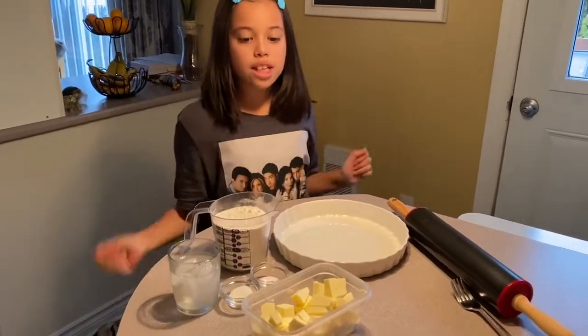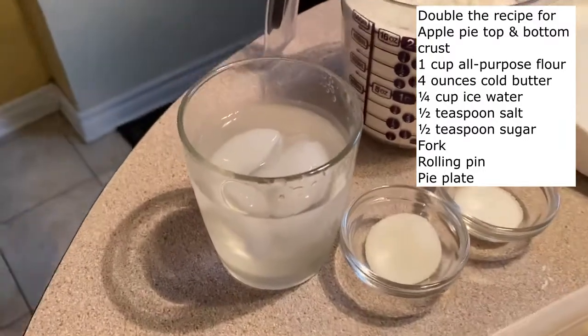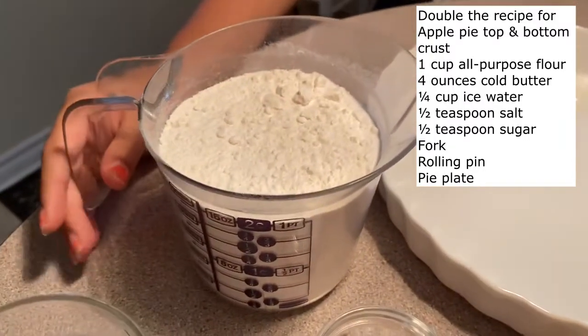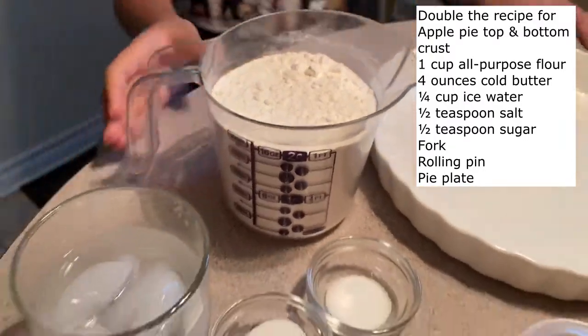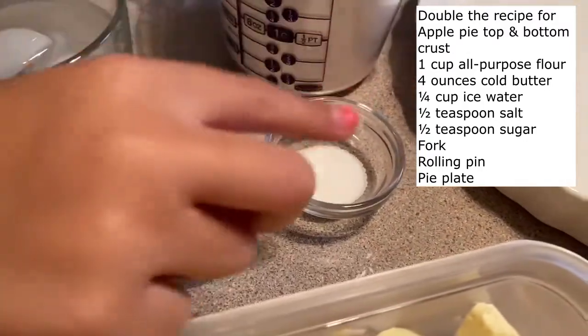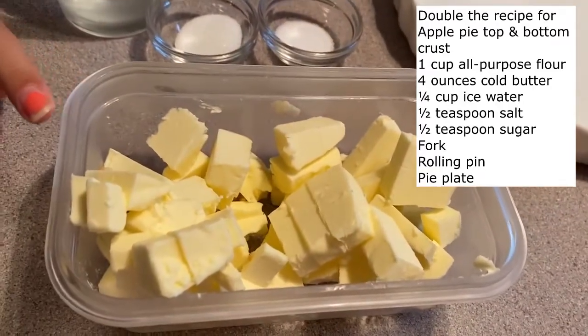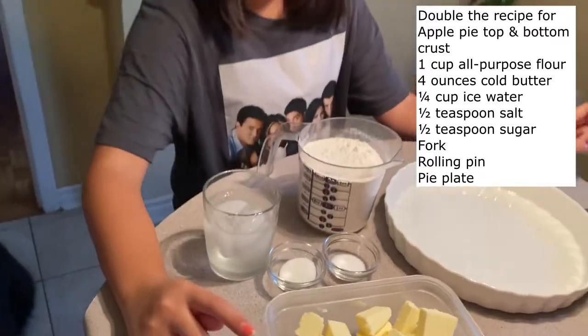The ingredients you will need are ice-cold water, 2 cups of flour, 1 teaspoon of sugar and salt, and 8 ounces of butter. You have to make sure your butter is very cold.